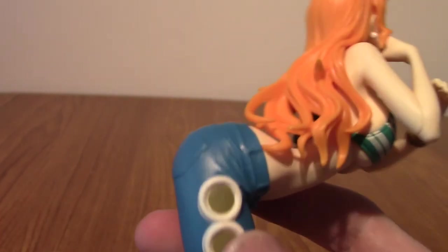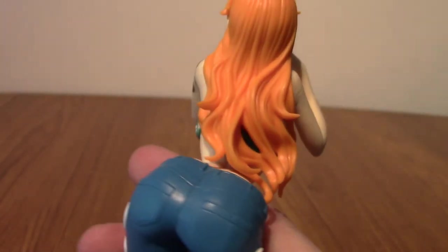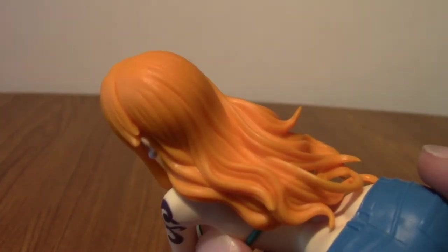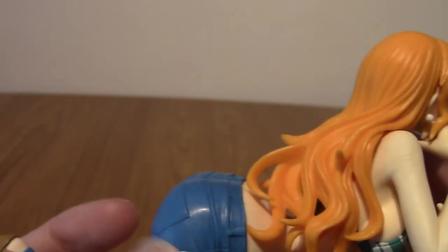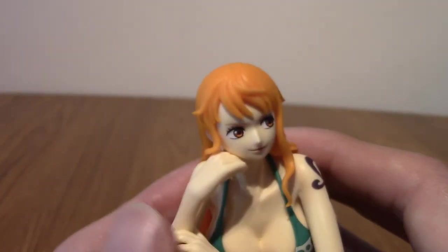Going up to her hair — honestly, I'm really digging it. It flows just right, falling over one shoulder, which is quite nice. I do like the detail. Obviously you're not going to have the detail of more expensive statues — this isn't going to look like real hair. It does look a little bit like spaghetti, not going to lie, but it more than does the job, especially when viewing it from a different angle. You can definitely tell that Nami has very long hair.